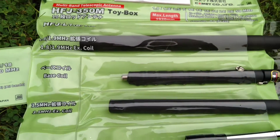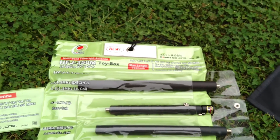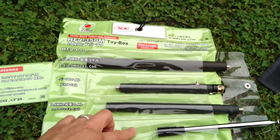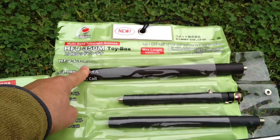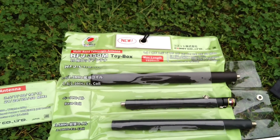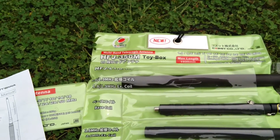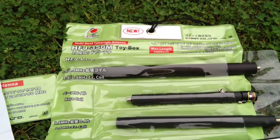I just put the other components of the antenna into this bag to show you. This here is the HFJ350M, the 9-band antenna. And then you add the base for 160 meters to make it the toy box. Very compact. So this, to remind you, is a quarter-wave antenna, and it operates from 1.8 to 50 megahertz.